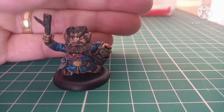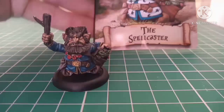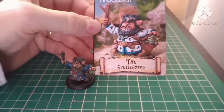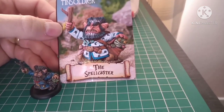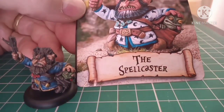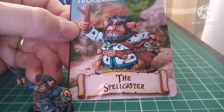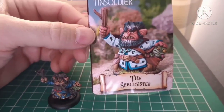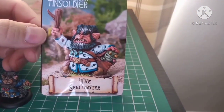On the original miniature, let me just show you — this is the original miniature there. As you can see, he's got a few moons and stars and stuff. I wasn't entirely happy with doing that sort of freehand because I didn't want to mess it up, so I've actually left it. But comparing that to that, I don't think that's too bad, do you? What do you reckon?